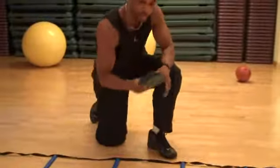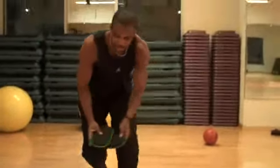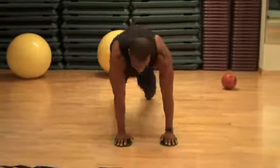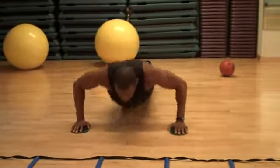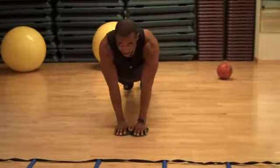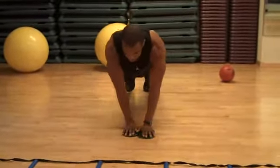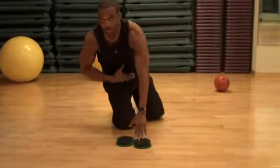For an advanced variation, use slides. Place your hands in, open up, push up, then close. Open, push up, close, open — this is an excellent one for the core.